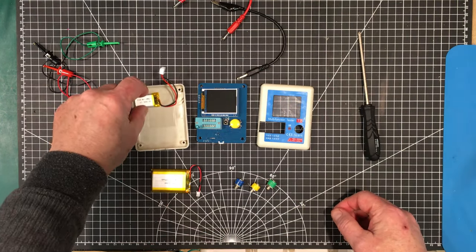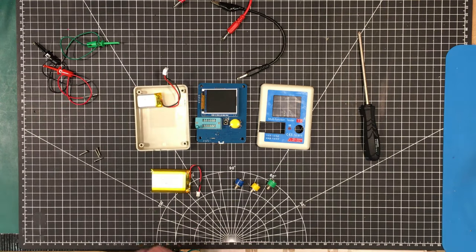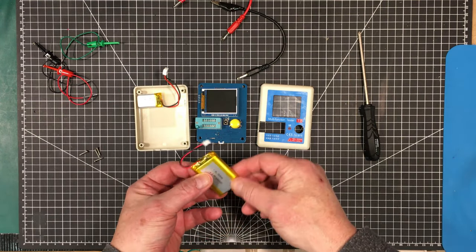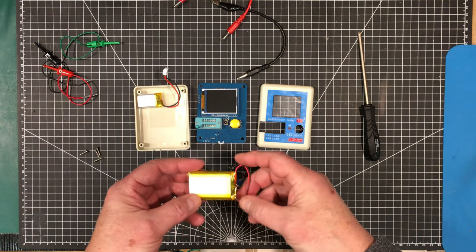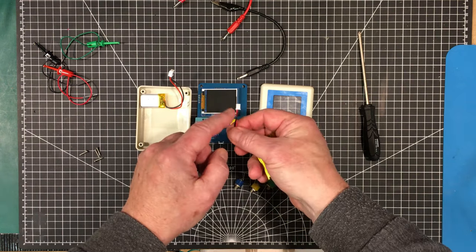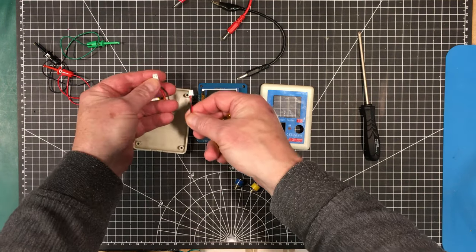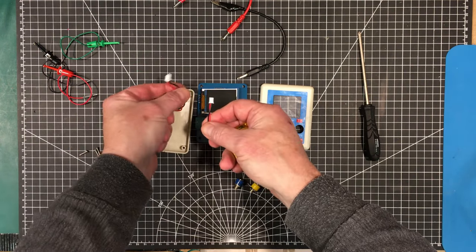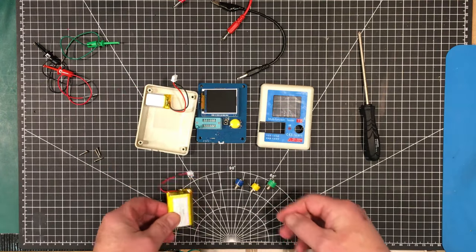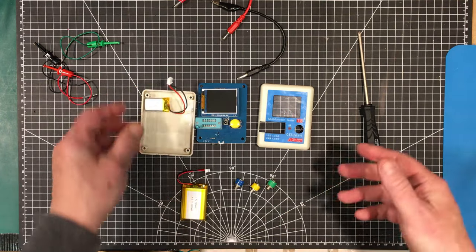I find this little 300 milliamp hour battery doesn't last very long, so I got this 1200 milliamp hour battery and I'm going to replace it. I thought I had ordered the right connector, but it's a little bit different, so I'm going to have to cut this connector off and attach it on here. I can keep this battery for something else.